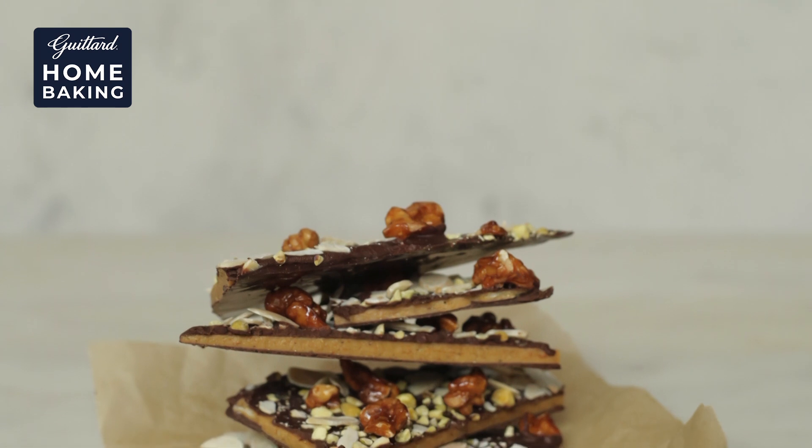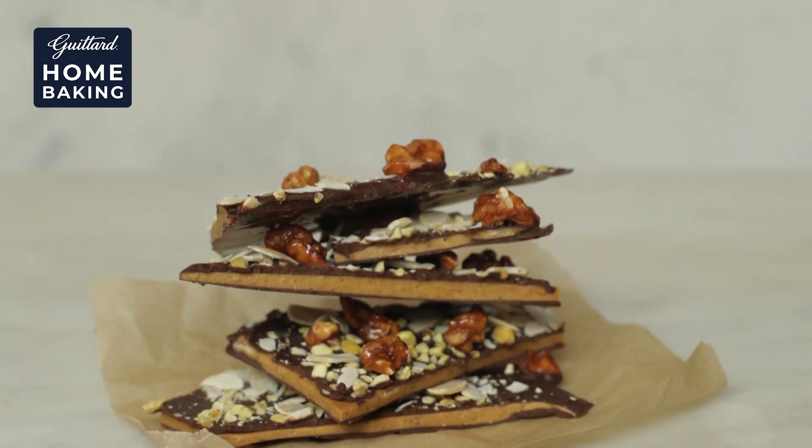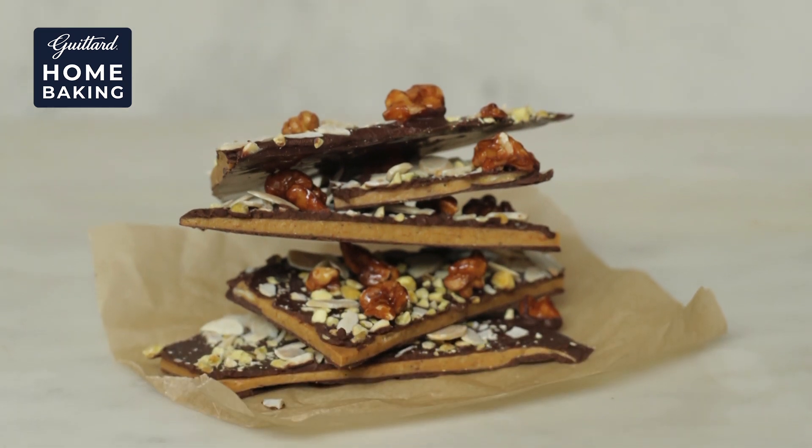Hi, I'm Anish Popat, and we're here with Gittar today, and we're going to be making a caramel crunch nut bark.